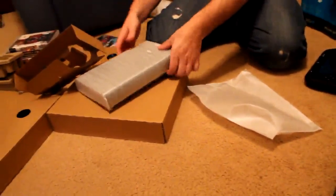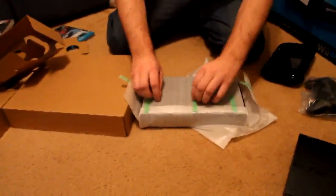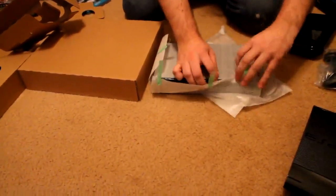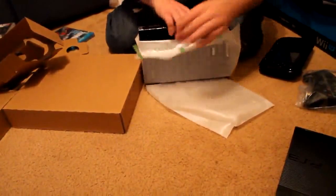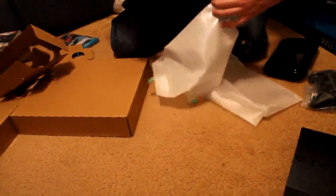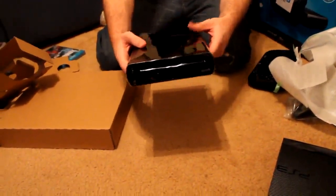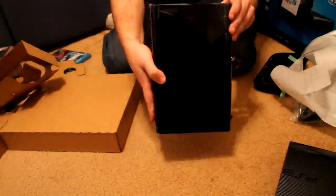We have the actual 32GB Wii U system here. It's all taped up — let's get the tape off. It's also wrapped in cellophane. There's the front of it. There's the stand so it can stand. It's got a little Nintendo logo on top.